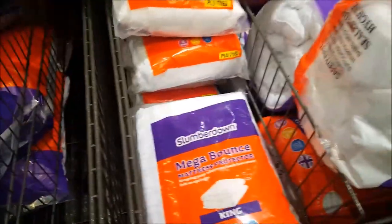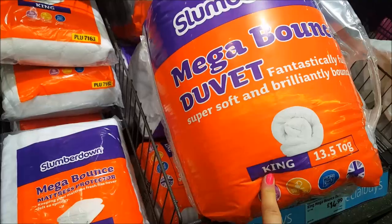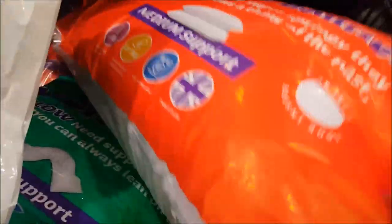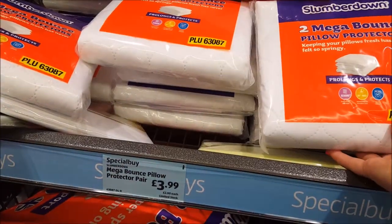I've had the Slumberdown before - it's actually quite a good make. So we've got a duvet there - king size - $14.99 for a new duvet, that's a really good price. They've got some pillows as well, a pair for $4.99, and pillow protectors for $3.99.